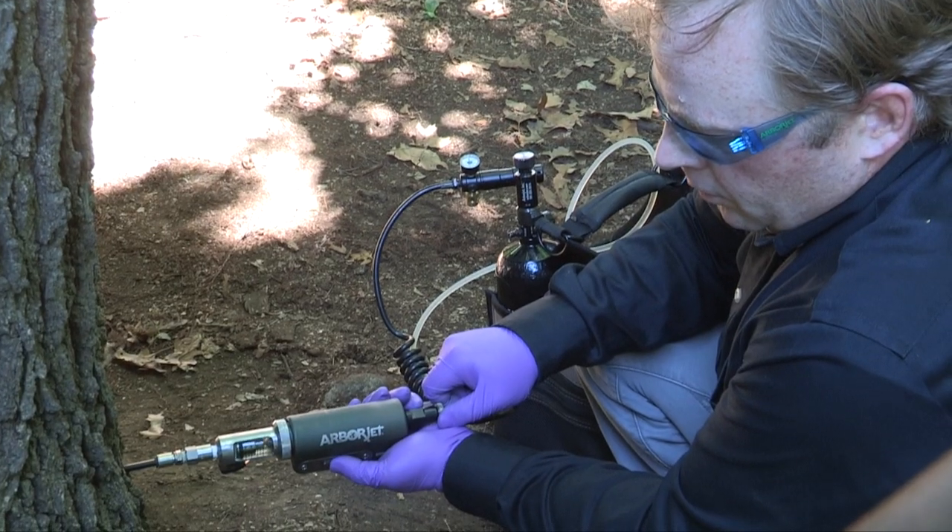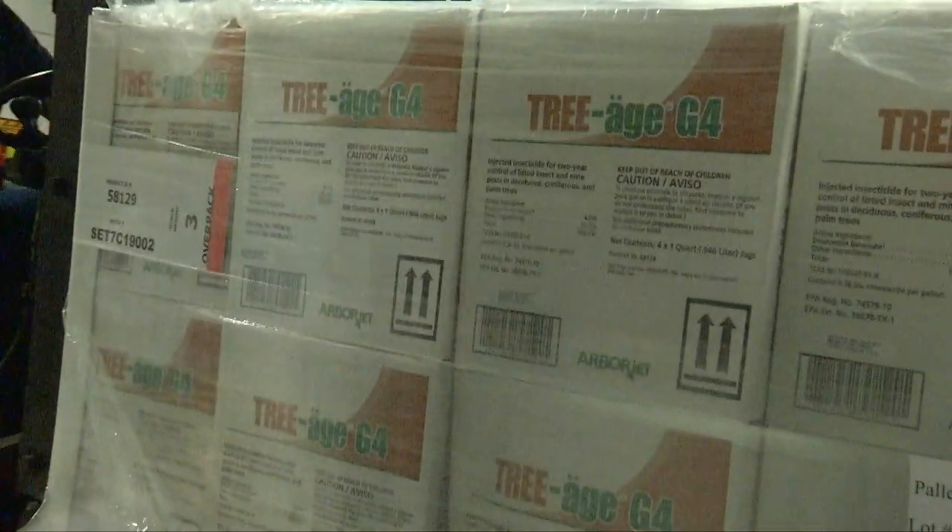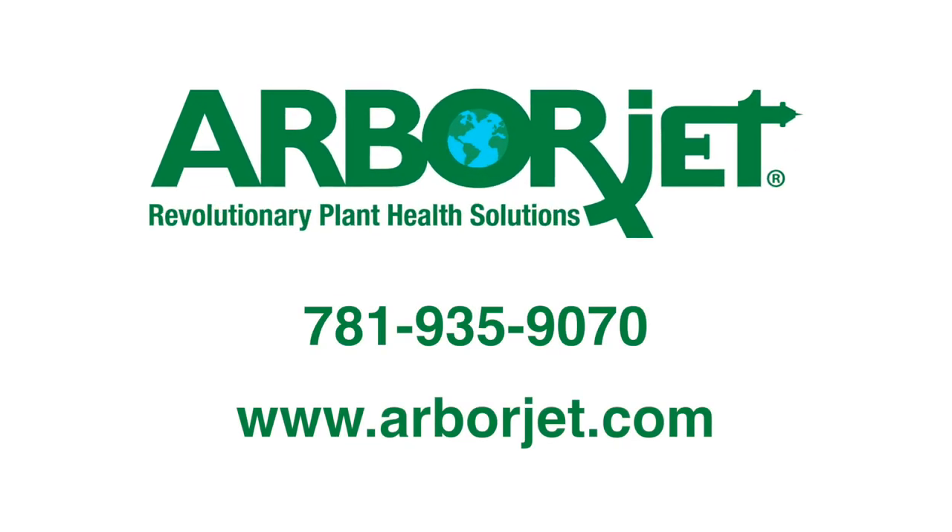Check out our extensive line of injection equipment, insect and disease control formulations, and plant nutrition products. Find a distributor or contact an ArborJet service provider today.